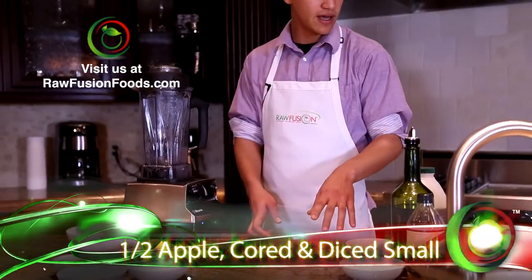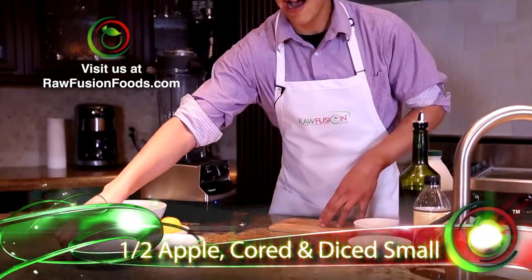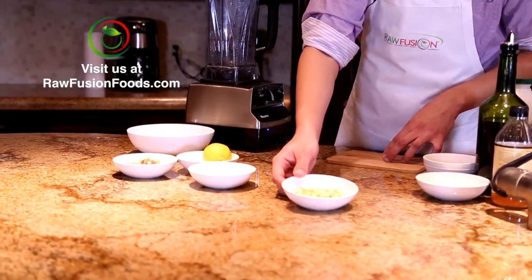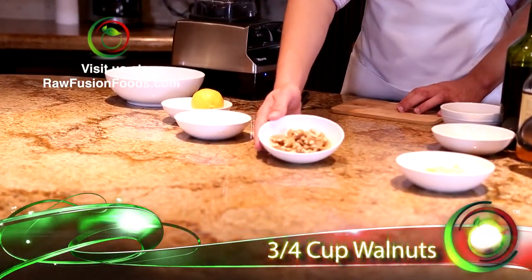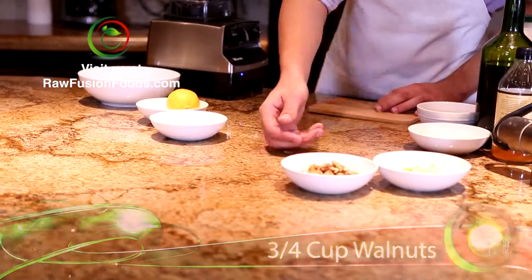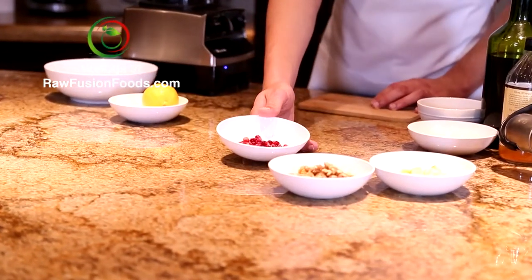In the filling I have about half of an apple chopped small, three-fourths of a cup of walnuts which you can chop, and a cup of pomegranate seeds.